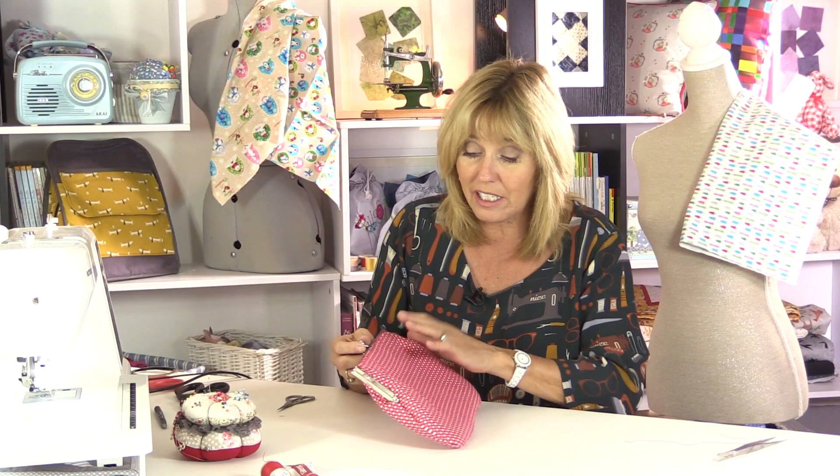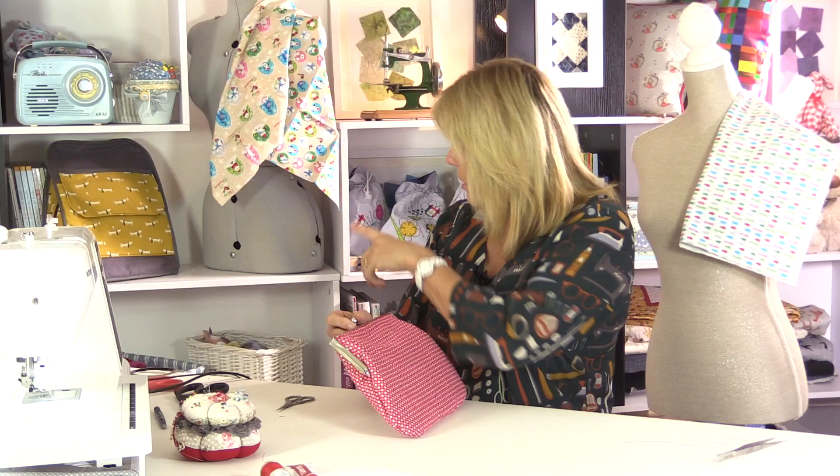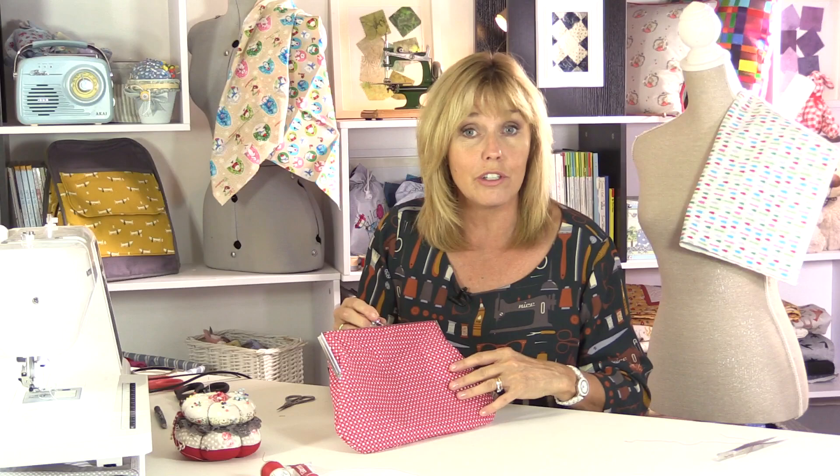We're finished! I'll give it a steam with the iron rather than pressing it flat — that'll also remove any heat-erasable markings. You've got a very smart bag; this one is made from part of a Christmas fabric set from the Craft Cotton Company. But this could be an evening bag — make it in faux leather, something with a sparkle, add a strap or a chain, or a fabric flower to dress it up. You can keep it very plain or go to town on it, but at the end of the day you've got a bag that you designed yourself.